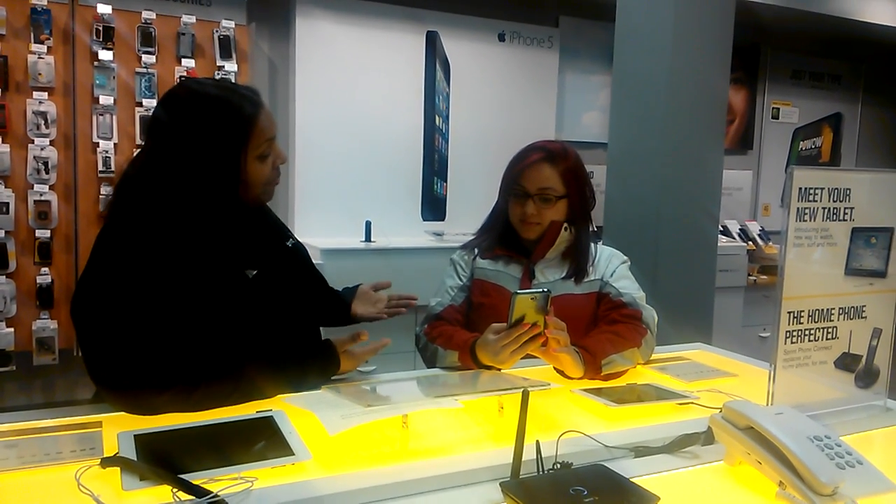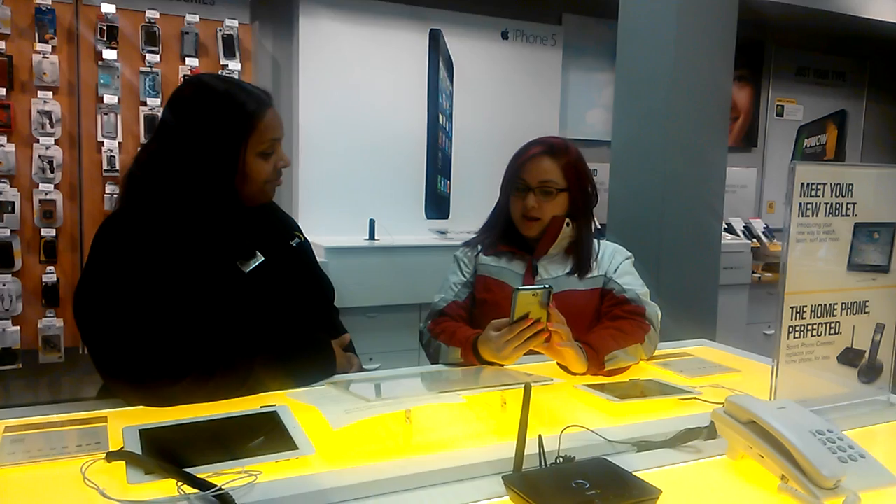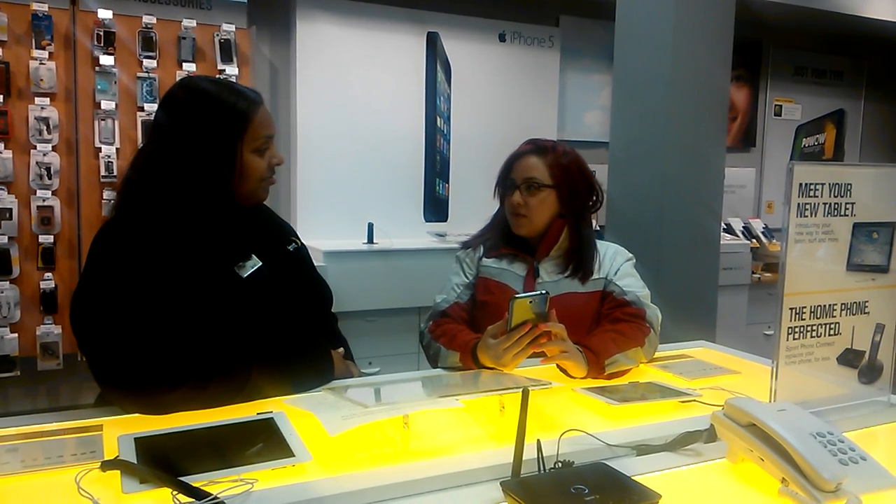Set up your Galaxy Note 2 with your email, contacts, and new LG Tones. Do you have any questions before we move forward? What's the most convenient way for me to check my bill?